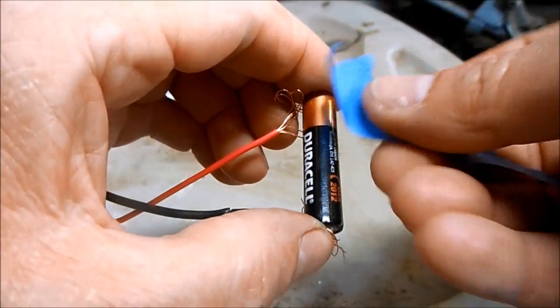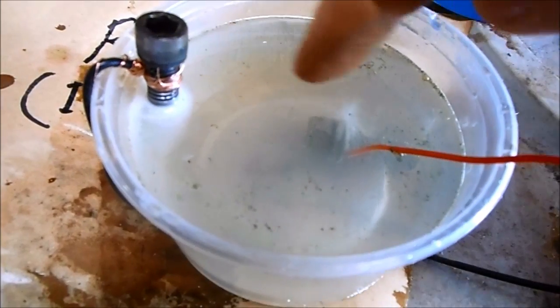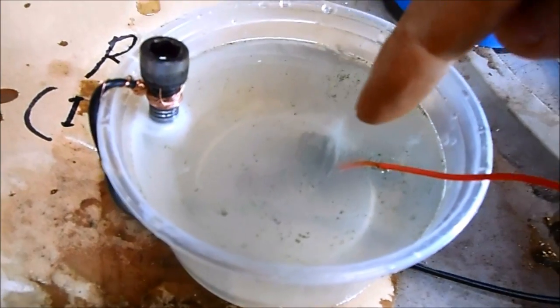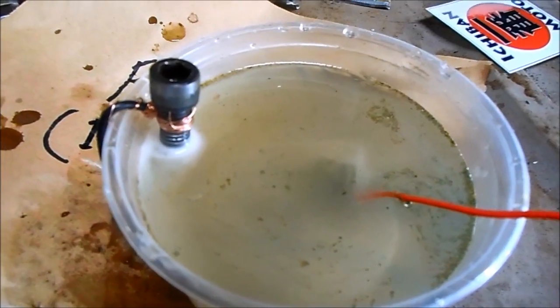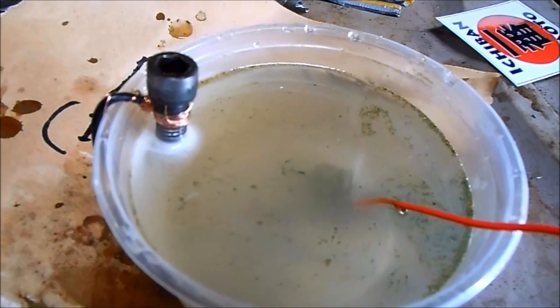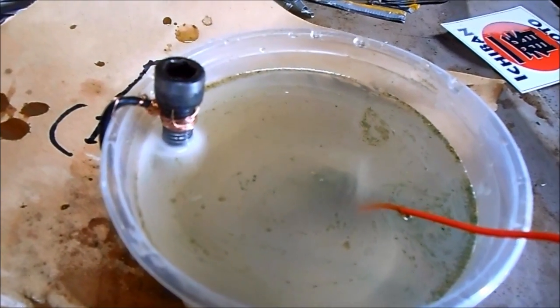Use voltage grade assembly tape. The solution is bubbling and you can see the start of the electrolysis process. While this is going, I'll show you my other way of making rust.